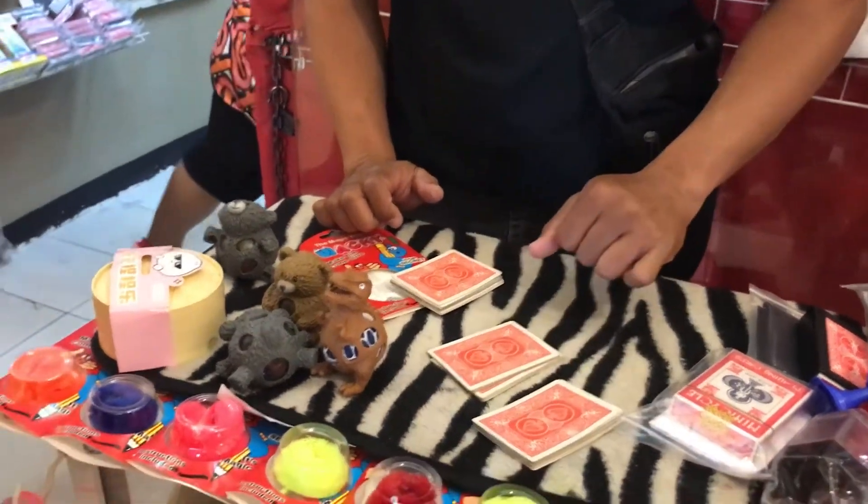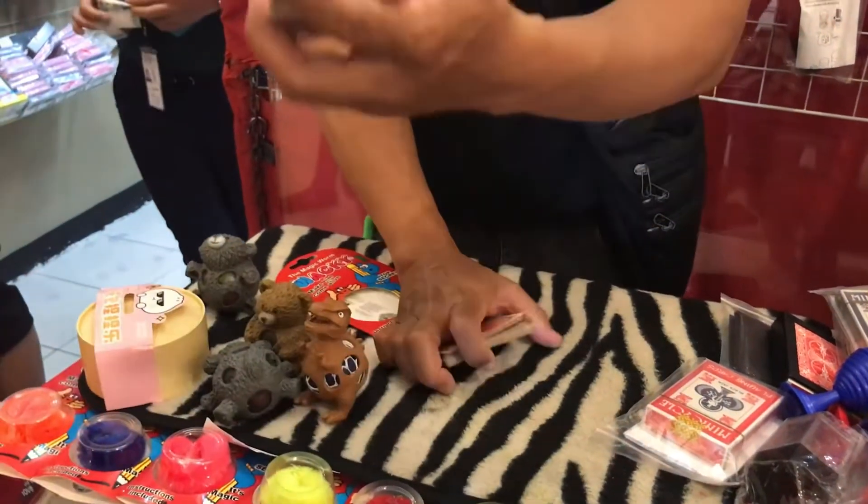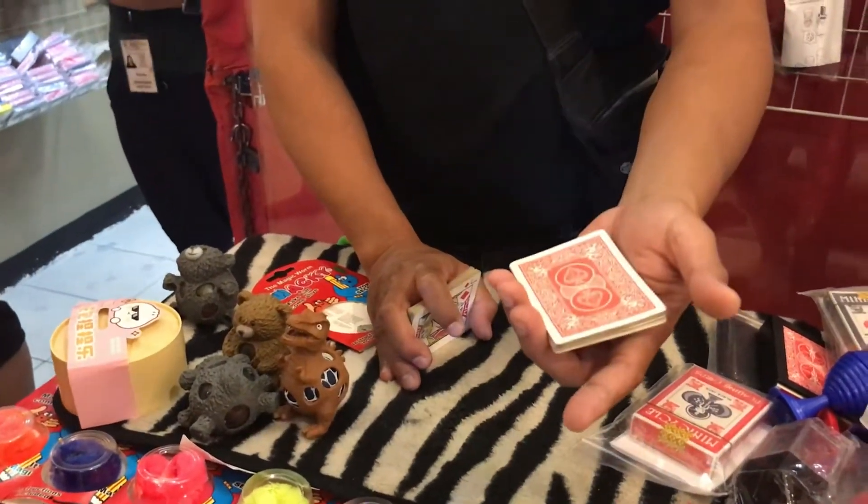Which one you like here? Choose one. The first one. Okay, sir, open it. Your exactly card. Magic. Come on. Wow.